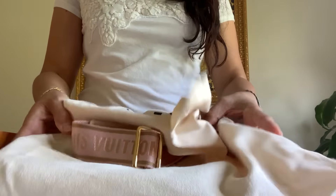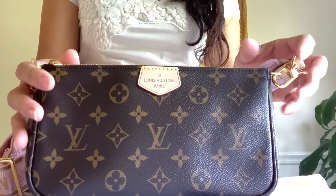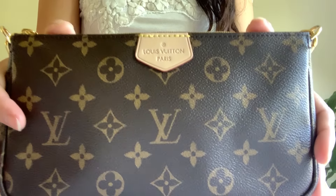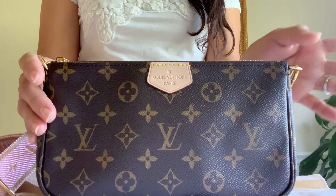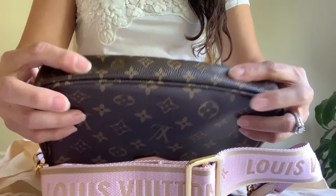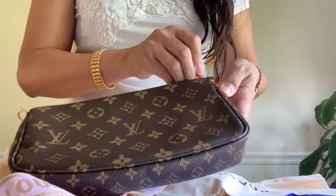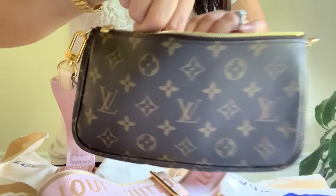It came with three pouches. Here is the first one — it's the same exact size as the regular Pochette Accessoires. Here is the front; it has a leather tab that says Louis Vuitton Paris. The only difference from the regular Pochette Accessoires is the hardware — it's really gold and shiny. My old one is not as shiny as this one. Let's look at the bottom and sides and the zip opening.